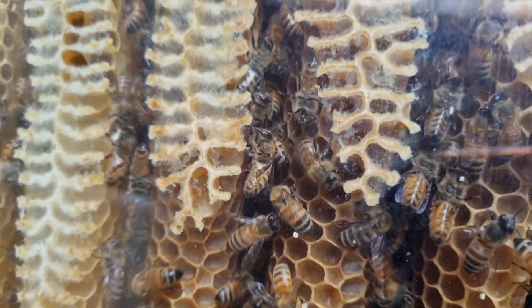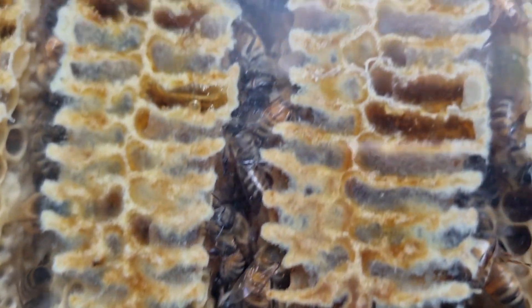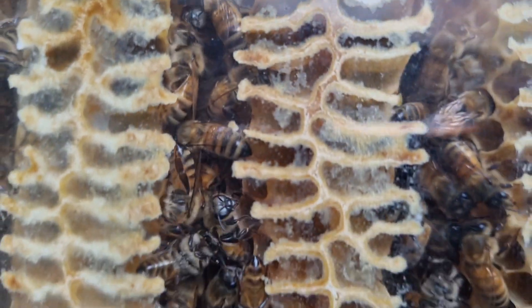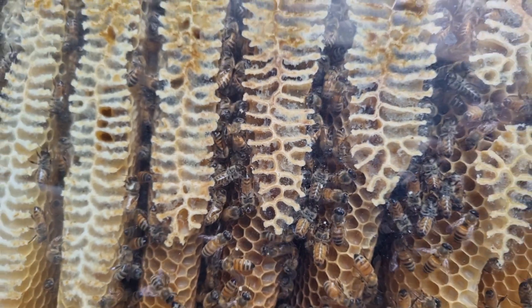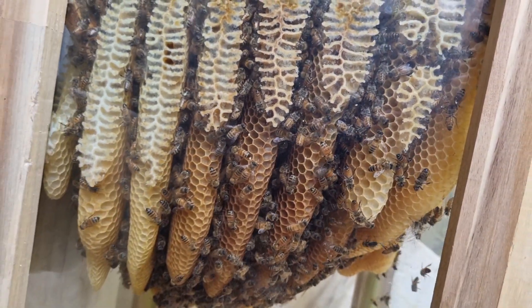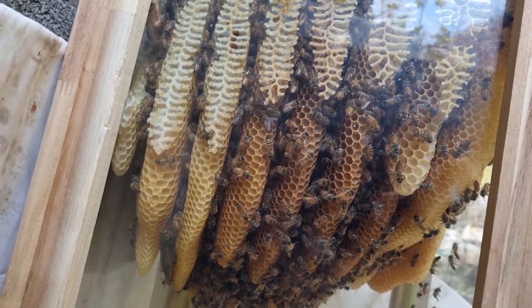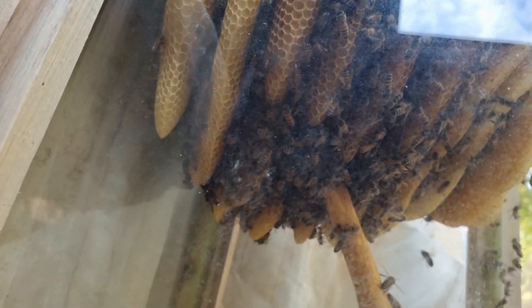지금은 날씨가 많이 추워져서 밖에 나가서 꿀을 많이 모아오거나 이러지는 않는 것 같아요. 그래도 뭔가 분주히 일은 하고 있습니다. 애벌레도 많이 보이지 않아요. 겉에선 거의 보이지 않습니다.